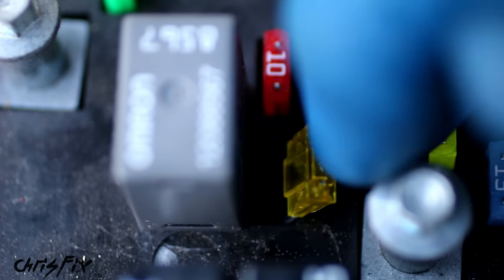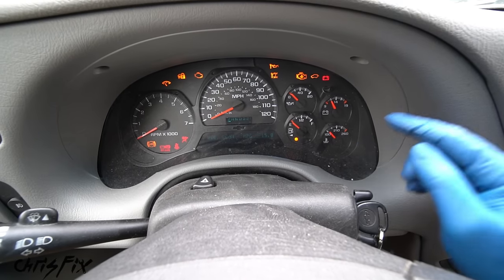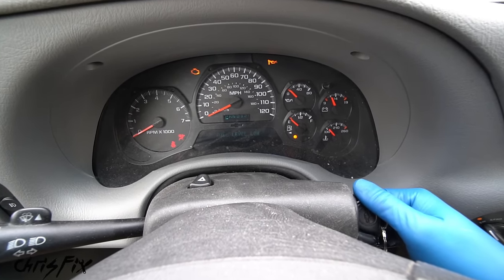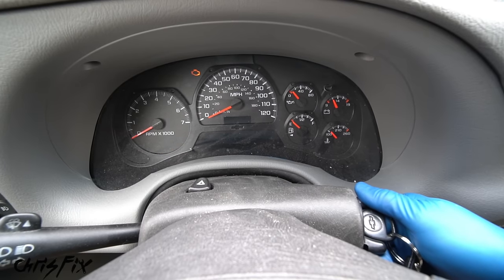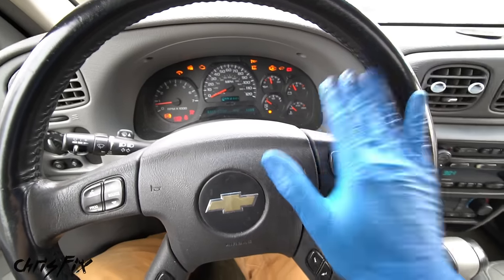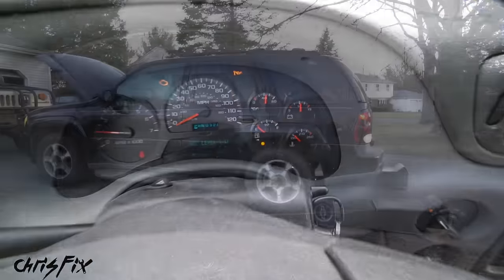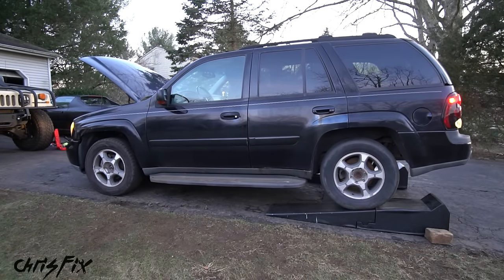So I put the new fuse in, making sure to push it in all the way, and tried starting the car again. That's a good sign — the fuel pump is humming. Let's see if she'll start. Yes! That is awesome. We got the car started. So with the car started, this is a huge weight lifted off my shoulders.